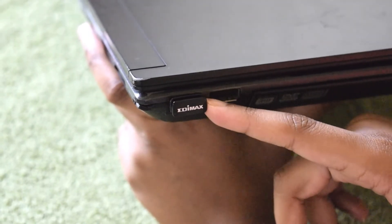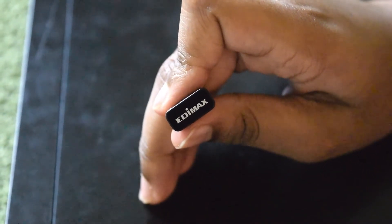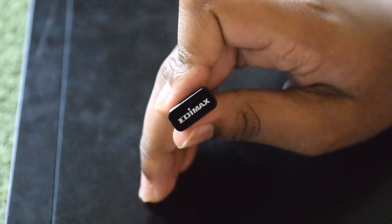This is an external wireless adapter — let's pull it out. These types of adapters are available online. You can try one if you have problems with your Wi-Fi.